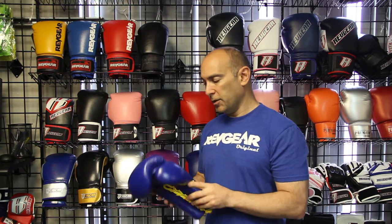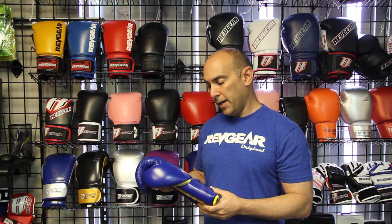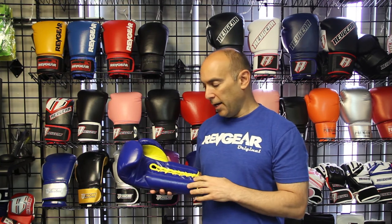In this case, this is the S4 boxing glove that we sell. It's a very popular lace boxing glove. The people who use it prefer the way it fits and how tight you can make it. With a lace boxing glove, you can actually pull these things really tight, and it really gives you a snug fit, which feels good on your hand when you go to hit something.